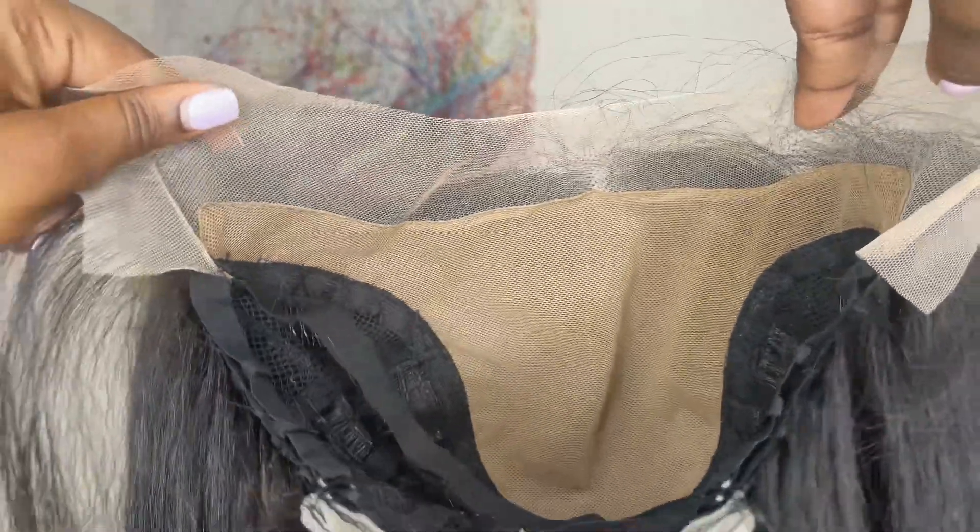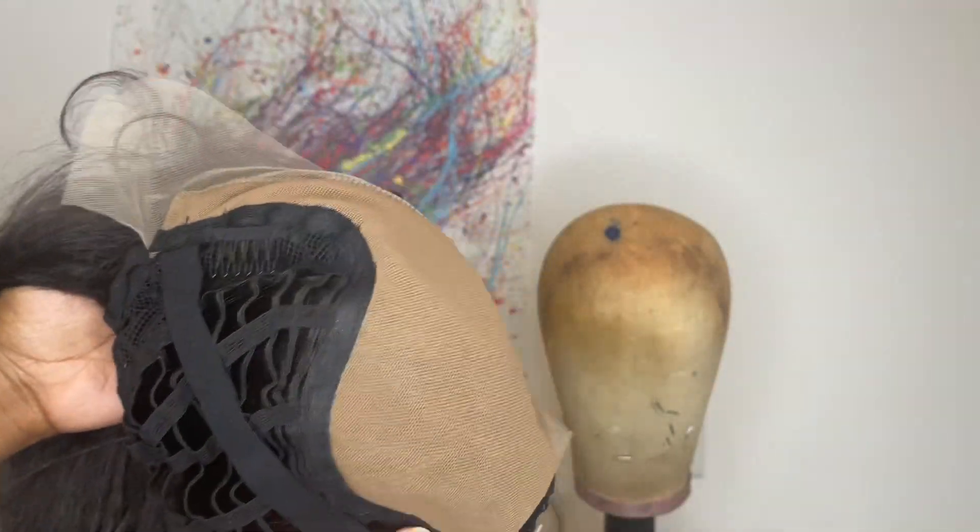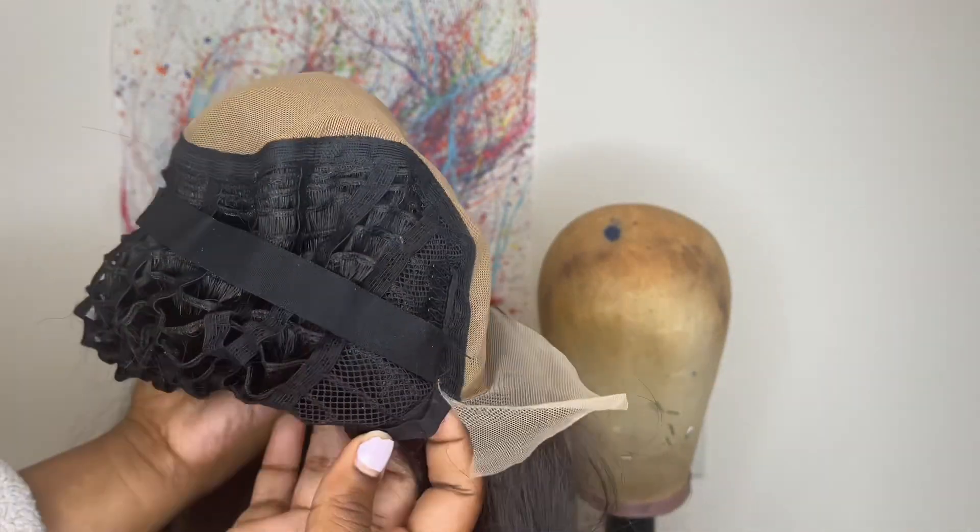This wig comes with a 13x6 frontal parting space. Underneath the frontal is a faux scalp attached. Behind the frontal you get three combs, a pre-attached elastic band, and the cap material is a stretch fit breathable material.